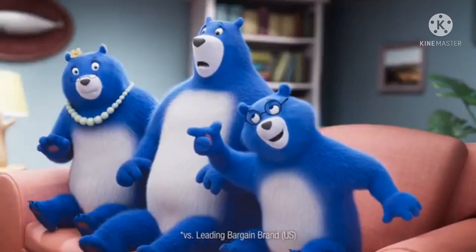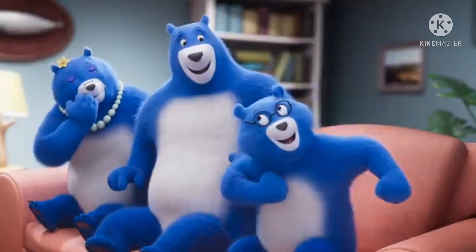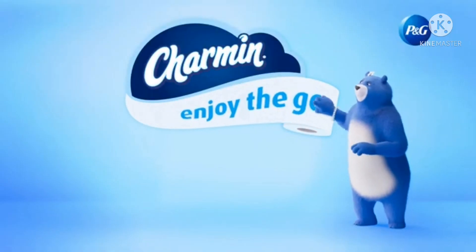Now, what did we learn about using less? You gotta roll it back, everybody. We all go. Why not enjoy the go with Charmin?